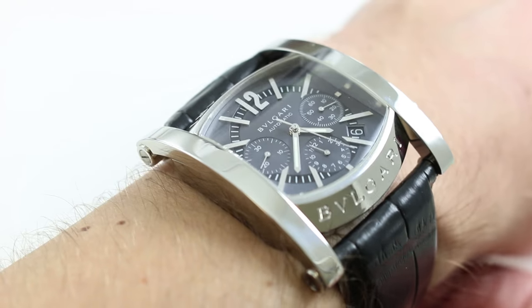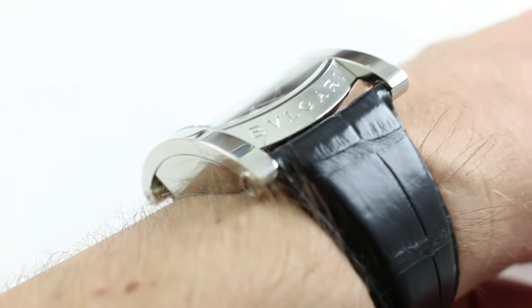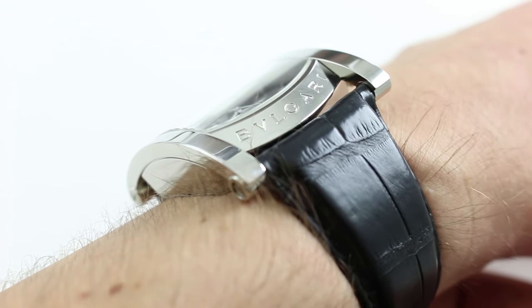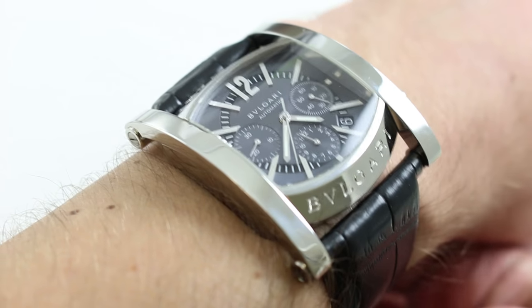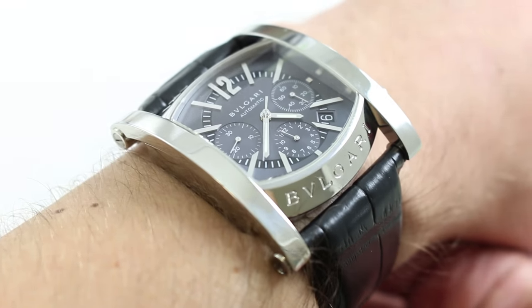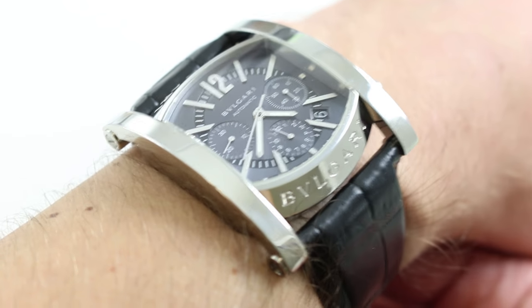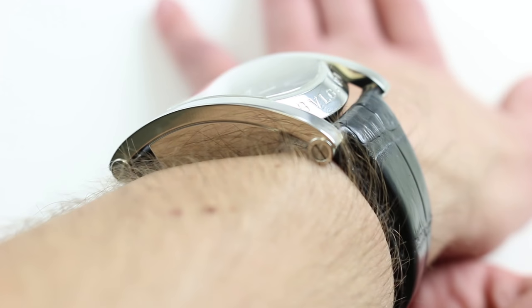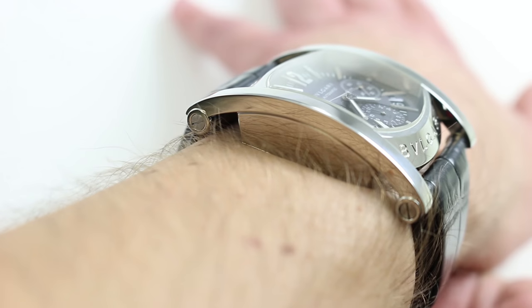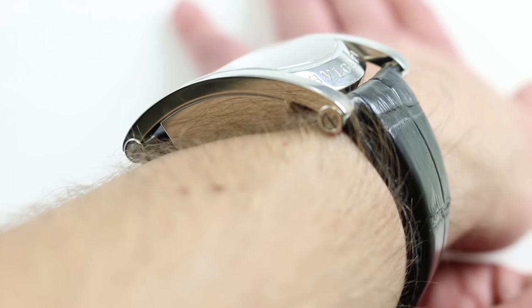The watch is also remarkably thin in spite of the sheer appearance of its flank — it's 13.5 millimeters thick, which is far less than appearances would suggest, and it will actually slip underneath many dress cuffs, and especially the sleeves of blazers or sport jackets. From lug to lug, the watch is reasonably compact, far less broad than its almost ethereal span suggests — 47.5 millimeters from lug to lug.